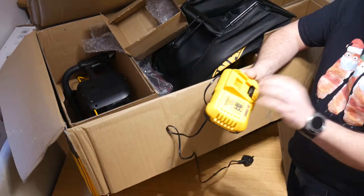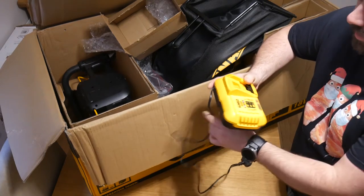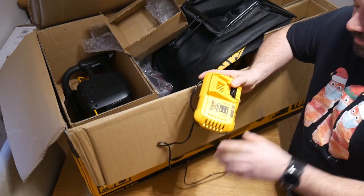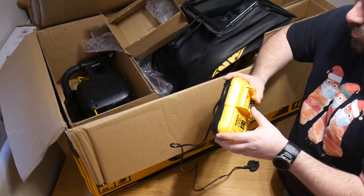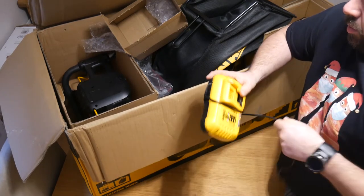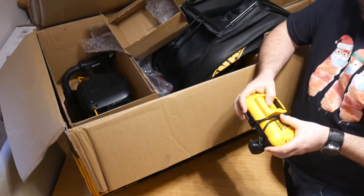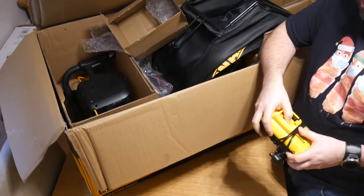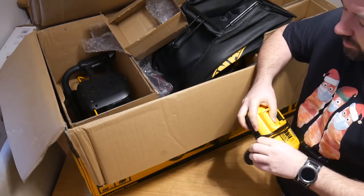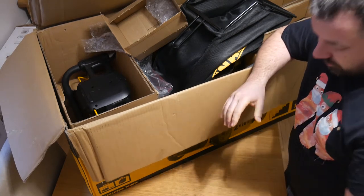This also came with the fast charger, which is really important because these things, when they're pumping heat into them, can get really hot. It can charge a 6 amp hour FlexVolt they say in about 40 to 60 minutes. So for a 9 amp hour, we're up to about 100 minutes — an hour and a half per battery. I probably intend to buy a second charger so that in a couple of hours both are charged. But for now we can just swap them over, or use the classic charger which just takes a lot longer.